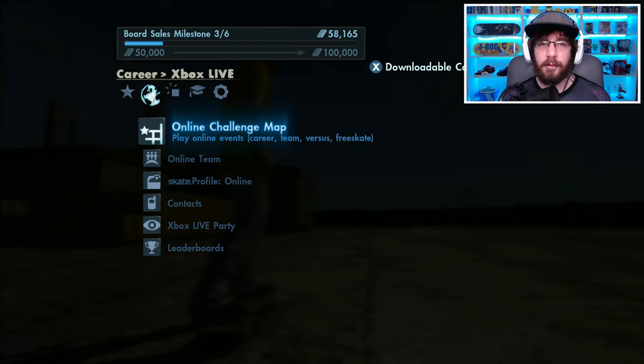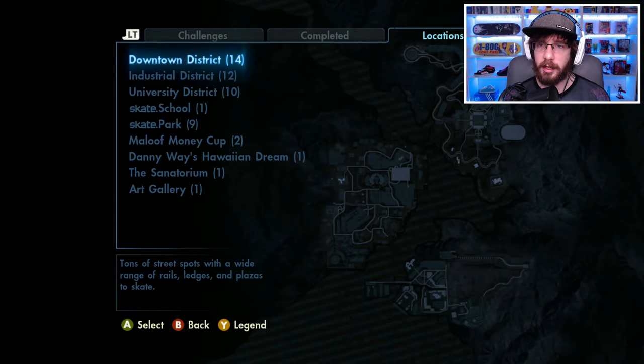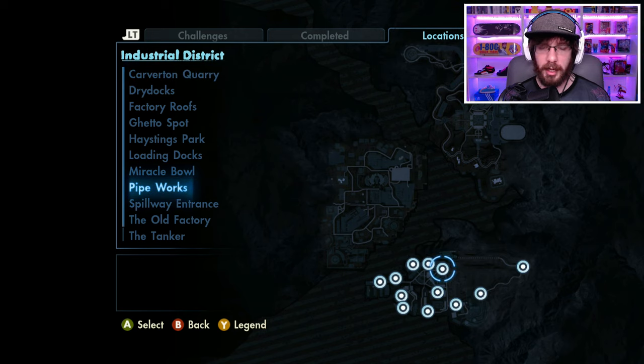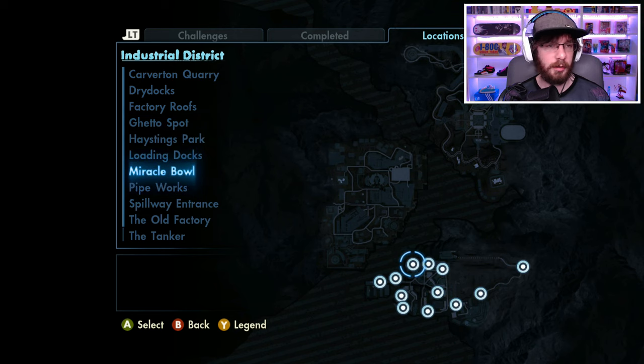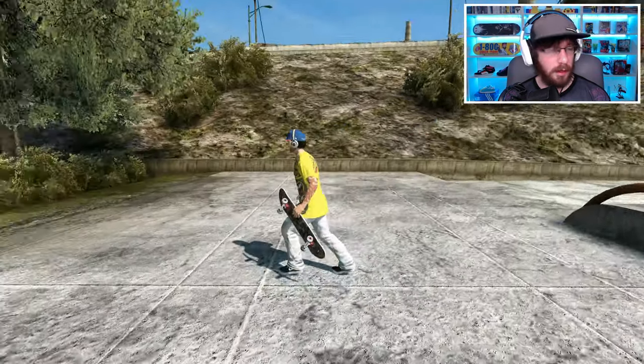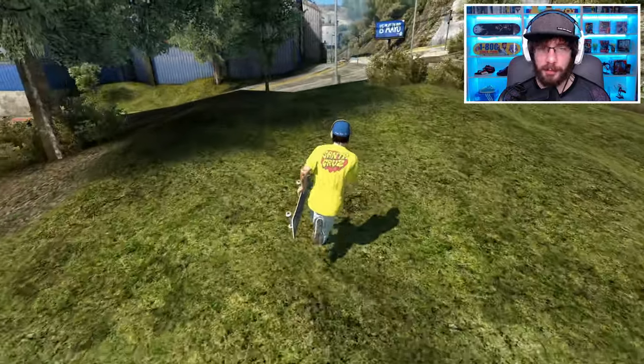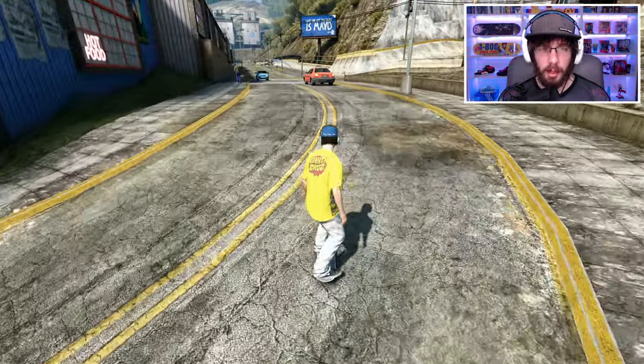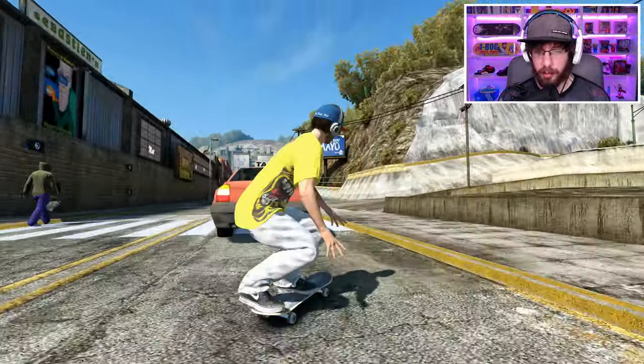It appears they have two challenges. The first one looks like it's at Second and Navy, so let's go ahead and hit that spot first. He just wants us to land it without the landing ramp. I don't know if it's possible but I will try it. We need to get up there — the impact might be too much but we're going to try it out.